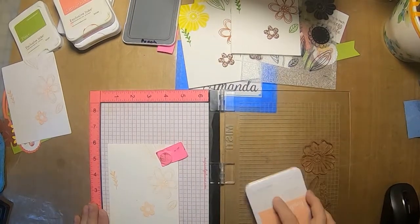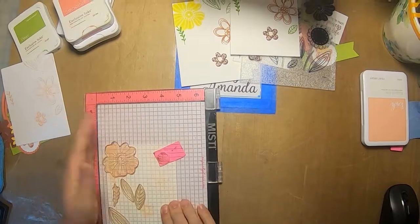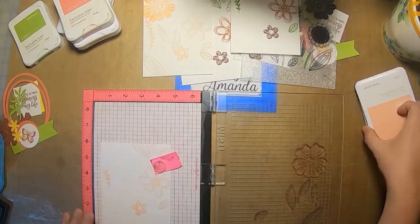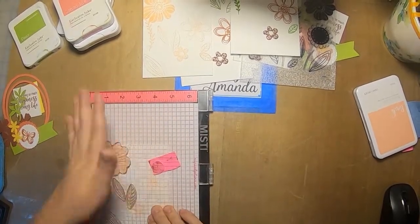This is my tone-on-tone that I'm doing with pink. You can see the big flower didn't stamp the first time, so I'm re-stamping it again to get a crisper image. You get a sneak peek at what the front of the card is going to look like on the left, because those are the pieces cut for it.